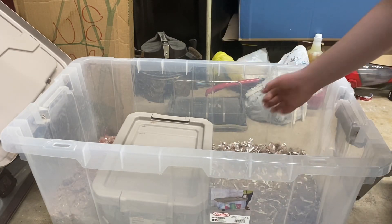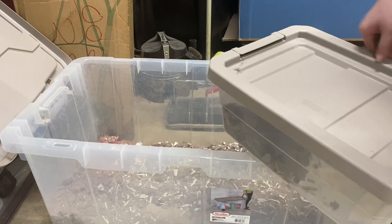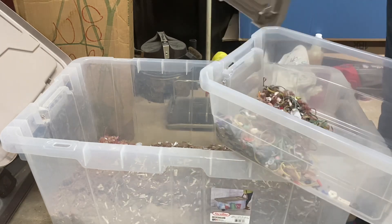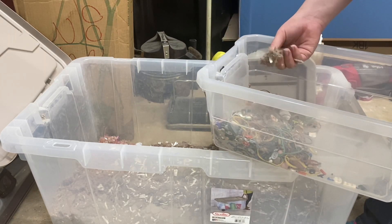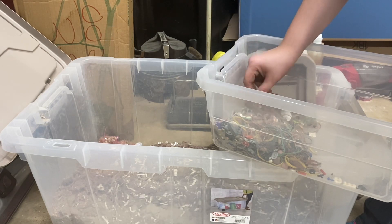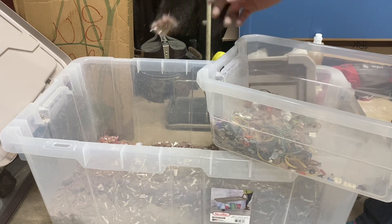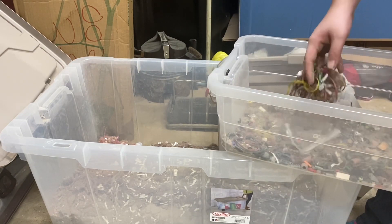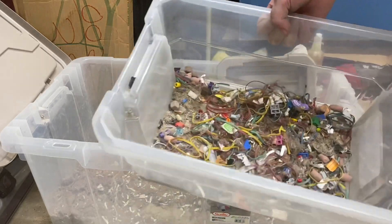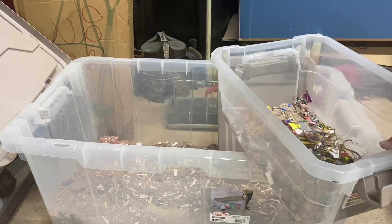Then we have the now kind of famous and your favorite — the office mix — which has been revised. There's still a lot of fluff in there. The office mix will continue to grow, which is why it's so small right now in this big bin. If you want to see something with that, it's called office mix.